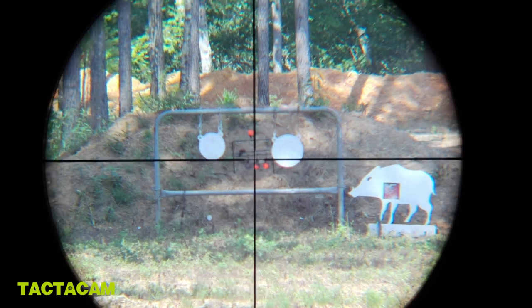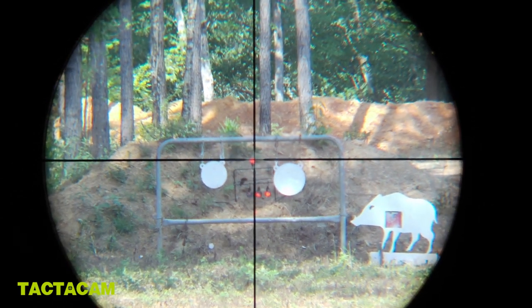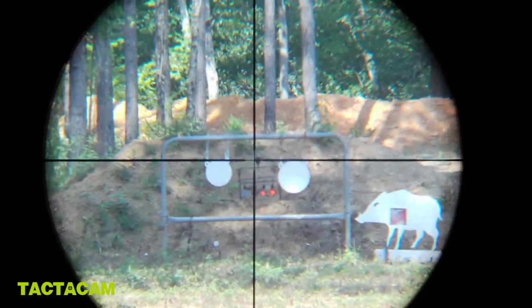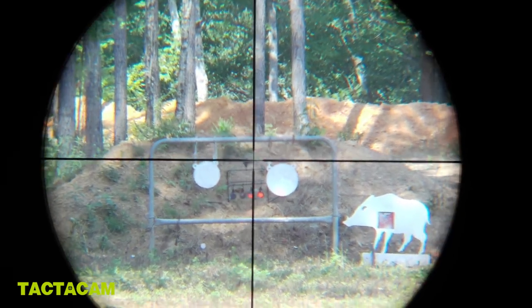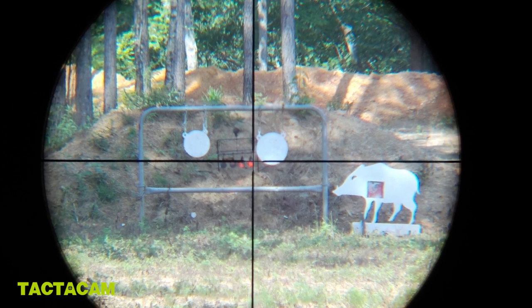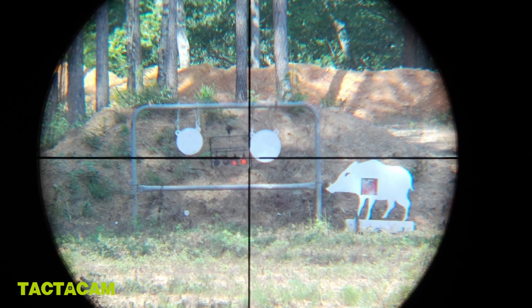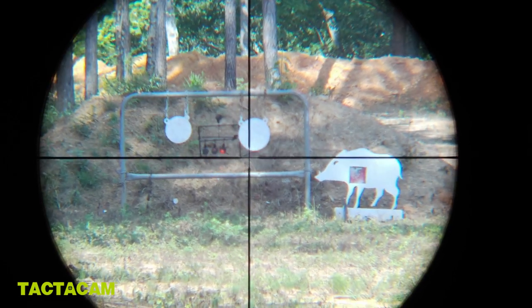Now I'm going to reset that target out there by shooting the top one. Got a little wind. There it goes — it reset them. That's neat. Got a few more rounds left in here, so let's do it again. The wind is picking up a little bit, so I'm having to adjust for the wind.